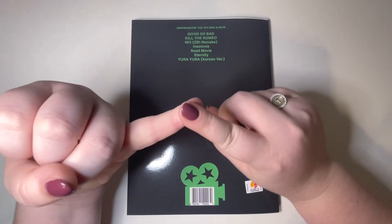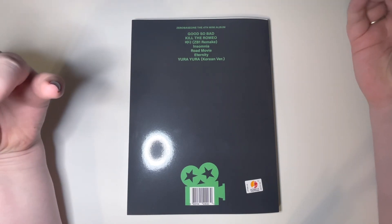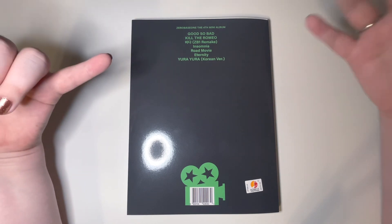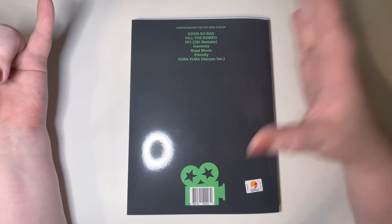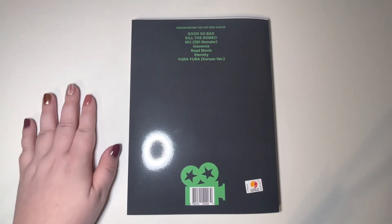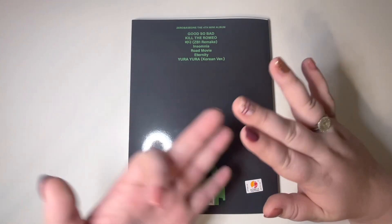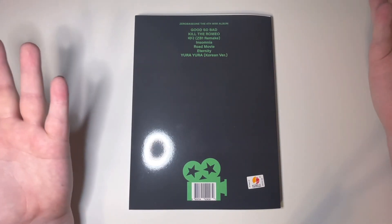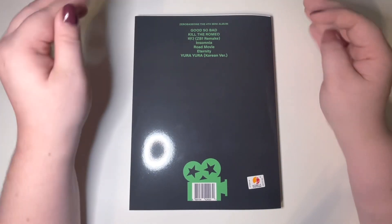Number one, title track 'Good So Bad' — amazing. Sonically I feel the same about it as I did Feel the Pop, however 'Good So Bad' the music video and the theme of this whole album matches a lot more. That was one of my criticisms — the last album felt all over the place with cowboy and tennis, but this music video feels a lot more consistent. I love 'Good So Bad,' it's great.